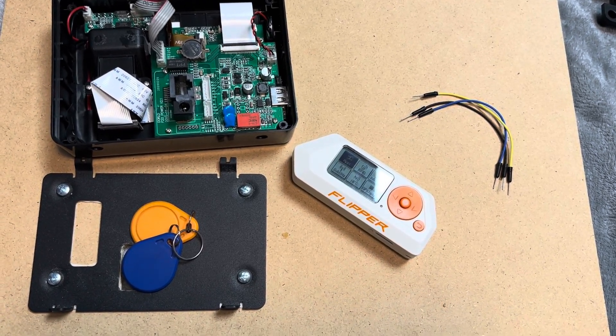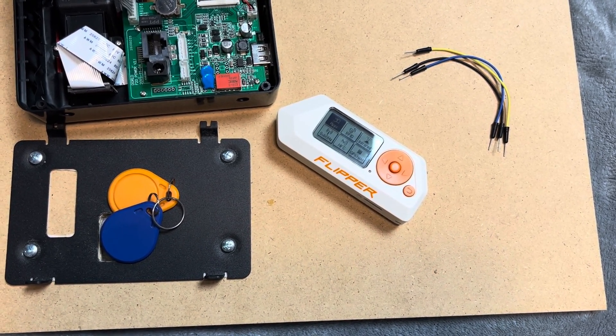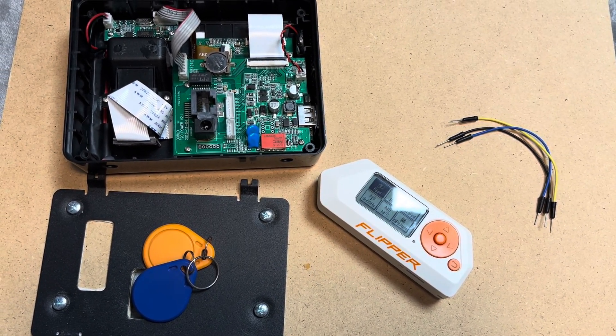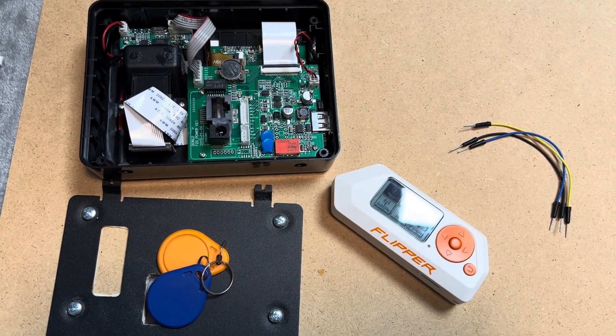Hi guys, my name is Chris and in today's video I will show you how you can sniff cards from Vanguard protocol using your Flipper Zero. At the beginning, here's a little disclaimer: do not use this technique on devices you don't own. Now, after the disclaimer, here are some things you're gonna need to do this.